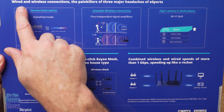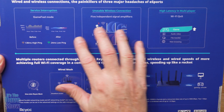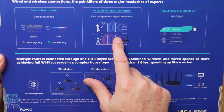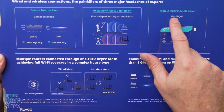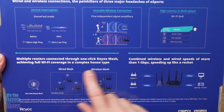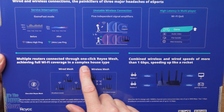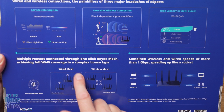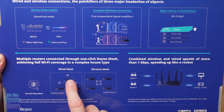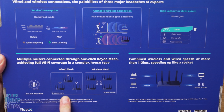On the back of the box, there's some information about using this for gaming. If you're a gamer, you want to make sure you have fast Wi-Fi speeds. It talks about service interruptions, unstable wireless connections, and high latency. Multiple routers connected through one mesh achieve full Wi-Fi coverage in a complex housing site. This is a wired mesh, meaning you can have several different Wi-Fi extenders, or you can connect them wirelessly as well. It's good for up to 3,000 square feet.